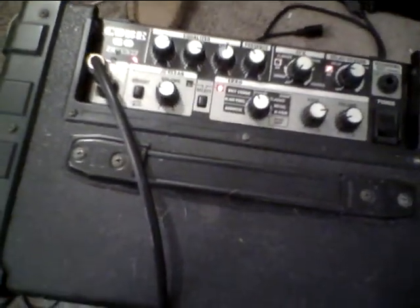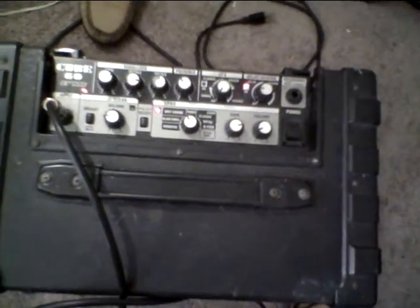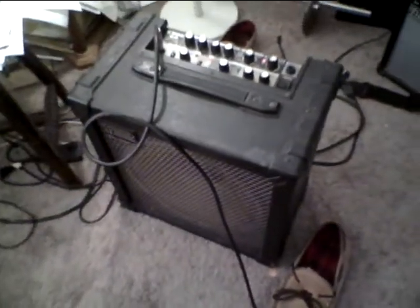It's got the COSM modeling. It's really a great sounding amp. It's got plenty of volume if you want to jam with a drummer and a bass player. But what's cool about this amp is it sounds really good even at low volumes too, which I love about an amp.